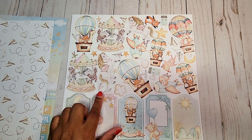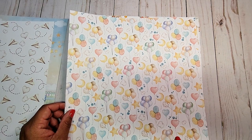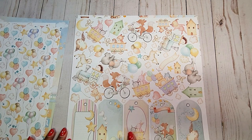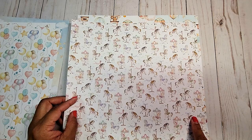Next, we have fun cut-aparts and cute little tags here. On this page, you have fun balloons in all different shapes and colors. We have more fun cut-aparts here and little tags. On the back, we have the carousel ponies in all different colors.